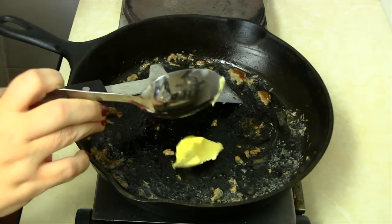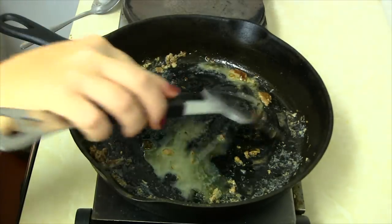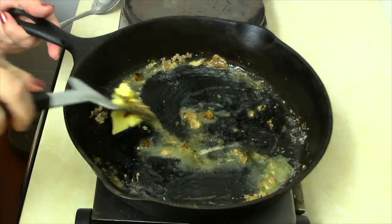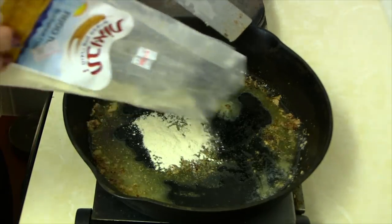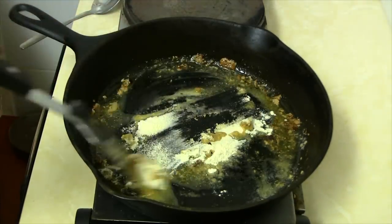To make the gravy, add one tablespoon of butter and while it's melting, scrape the drippings off the pan. Buckwheat flour is gluten-free and works well for thickening gravies. Go ahead and pour in two tablespoons of 100% buckwheat flour and mix it all up.